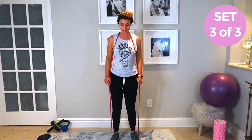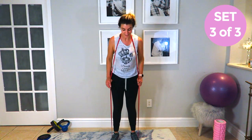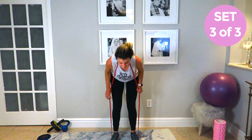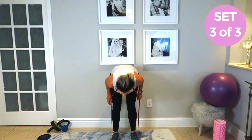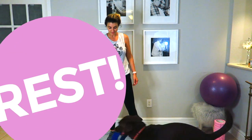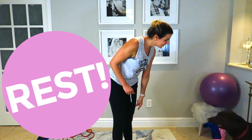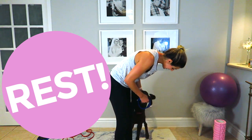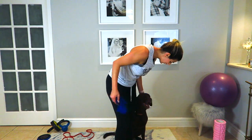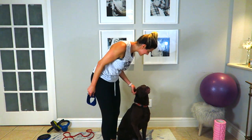Dutch, can I have the band back please? Good job ladies. Oh look, the thief has arrived — thank you, sit, leave it. Good boy. Yeah, you're a good boy. Give mommy kisses.